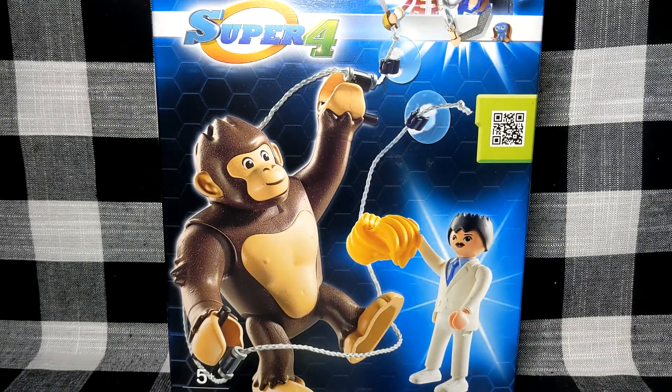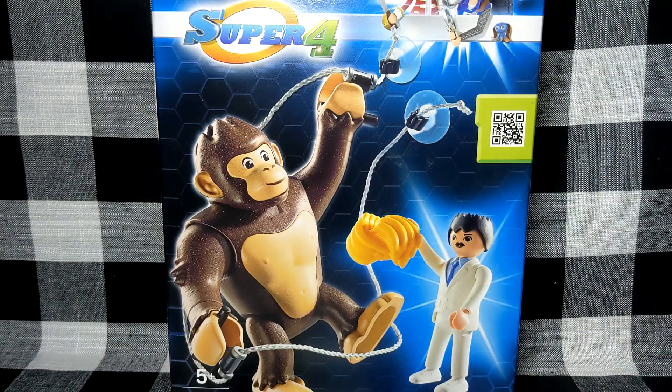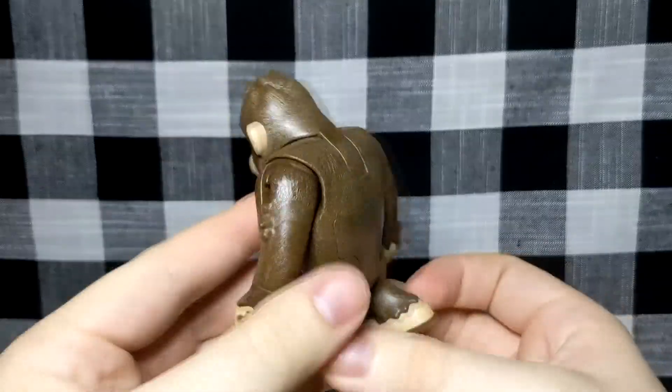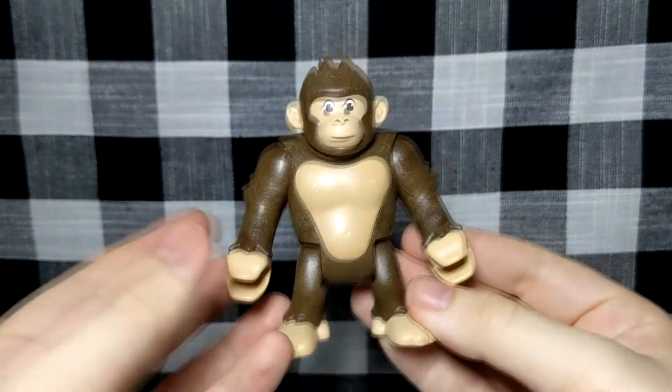Greetings everyone and welcome to a review of the Playmobil Super 4 Gorilla set. Let's just open it and see what's actually inside. First off we have the gorilla itself, which doesn't really look that Playmobil-y — it just doesn't really look like it fits.